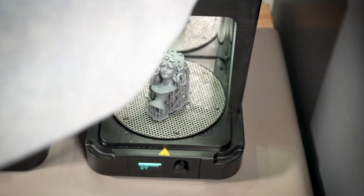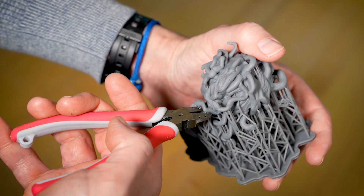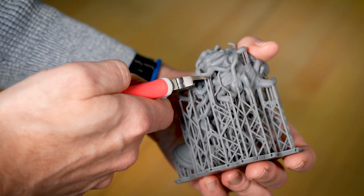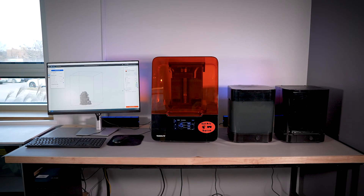After your model has been washed and cured, it is ready for you to take. If your print includes supports, you can carefully remove them with a flush cutter and hobby knife, making sure to wear eye protection to prevent any mishaps. We look forward to seeing your creations in the Makerspace soon.